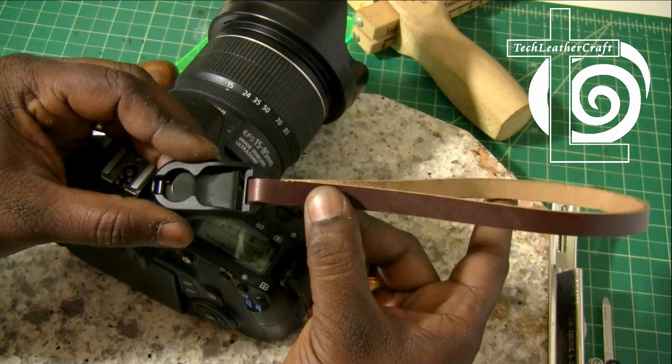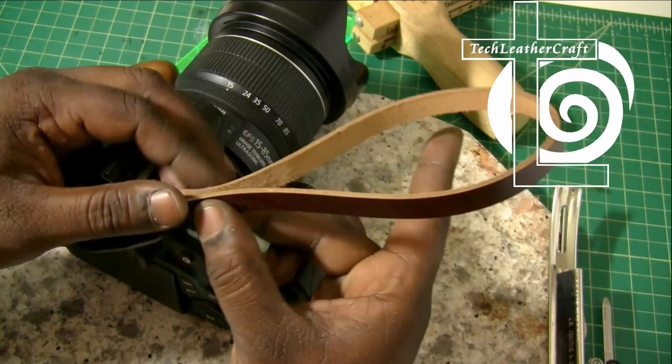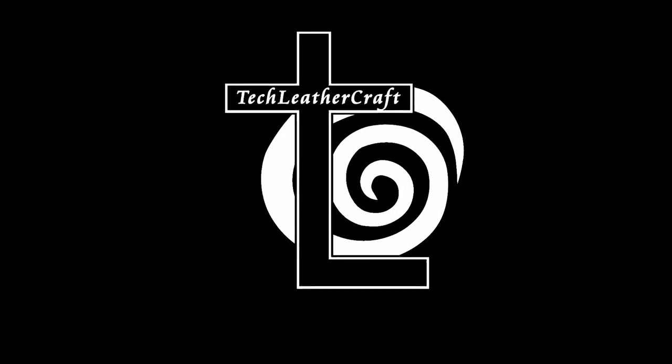If you like tech leather EDC, subscribe to my channel and I'll have that video coming up pretty soon. Thanks.